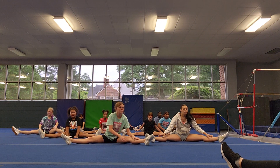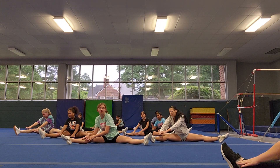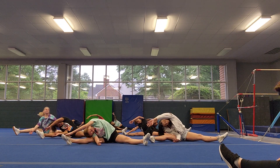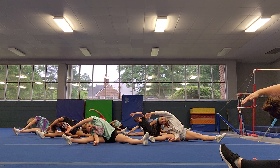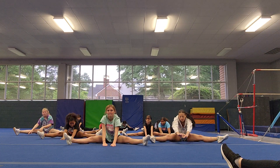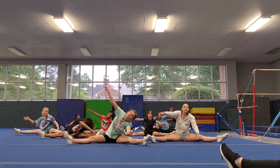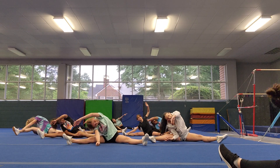Start to the right. 5, 6, 7. Reach to the right, reach to the middle, reach to the left — swoop. Swoop. One more swoop. Other side. And reach to the right, reach to the middle, reach to the left — head side. Swoop, swoop, swoop. Last swoop.